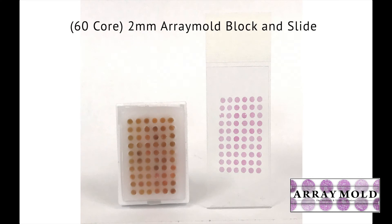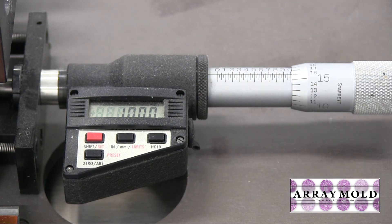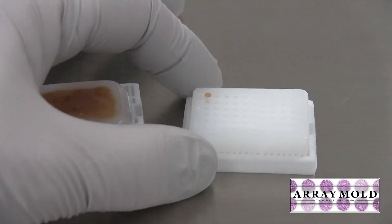I also found that using the instrument on the left, if you didn't dial in very accurately, your rows would start to go crooked. With the array mold on the right you didn't have that problem because the holes were already pre-made in the block for you.